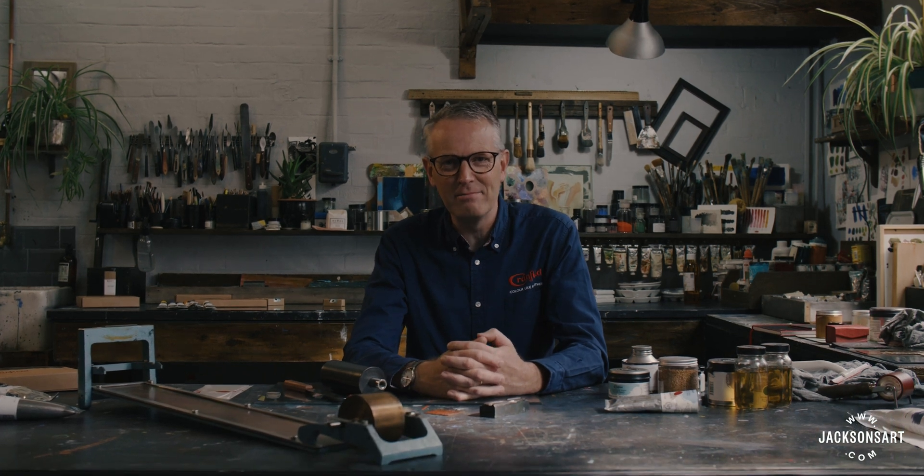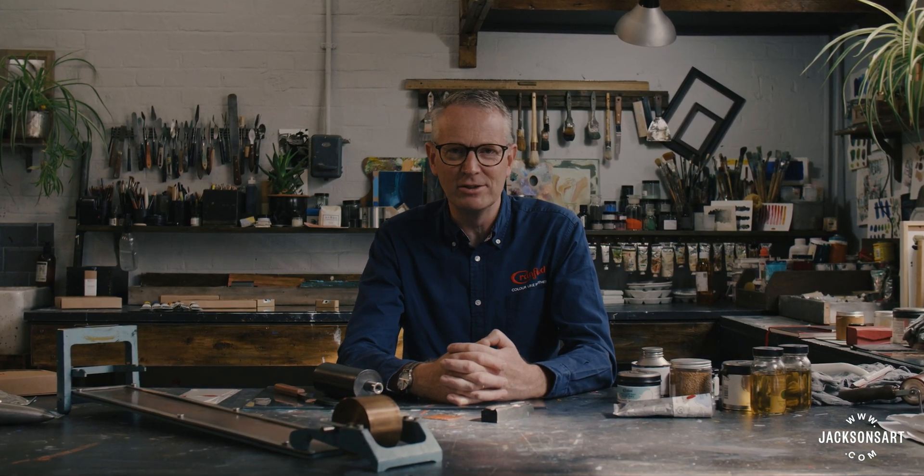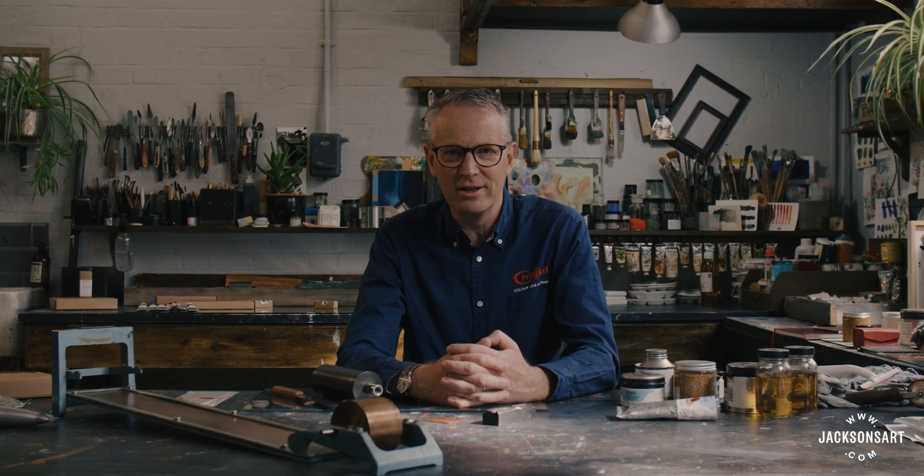Hello, my name is Michael Crane. I'm Managing Director of Cranfield Colours. We're a manufacturer of artist paints and printmaking inks, and I'm here in the Jackson studio to consider the characteristics and attributes of all manner of printmaking inks.